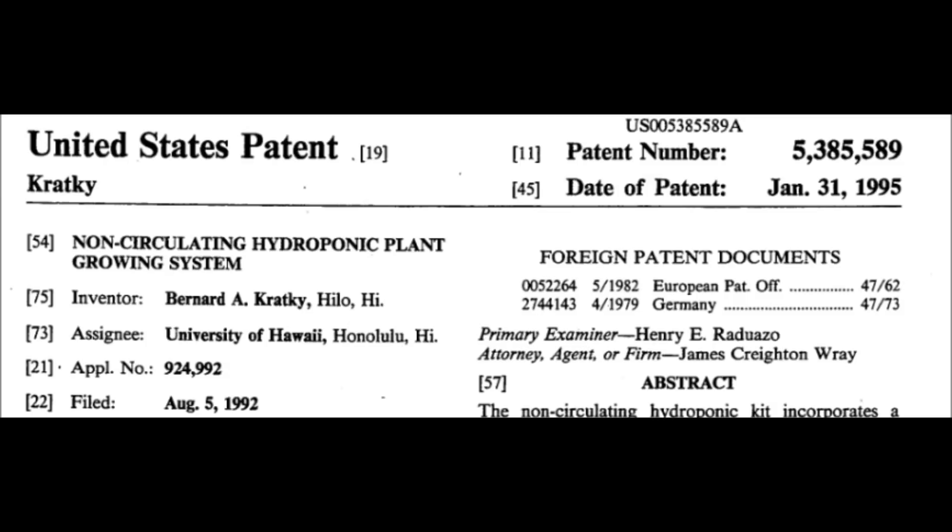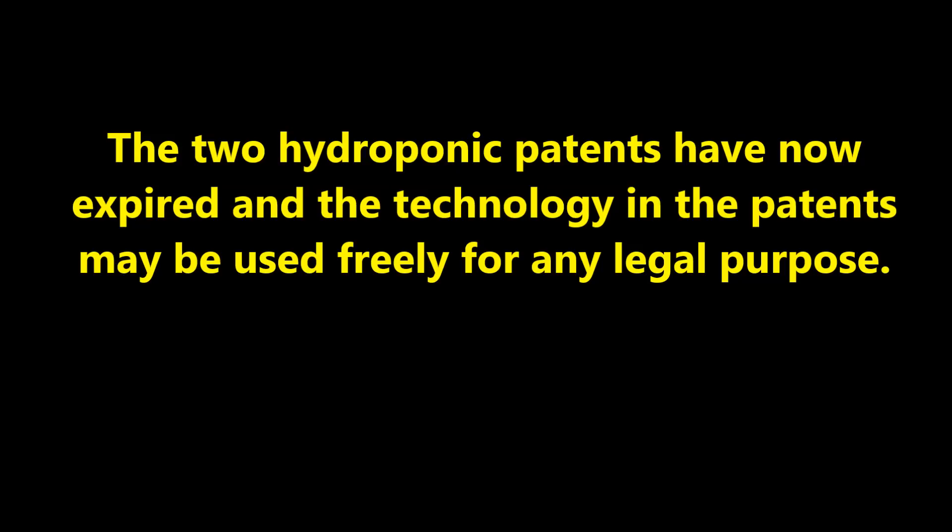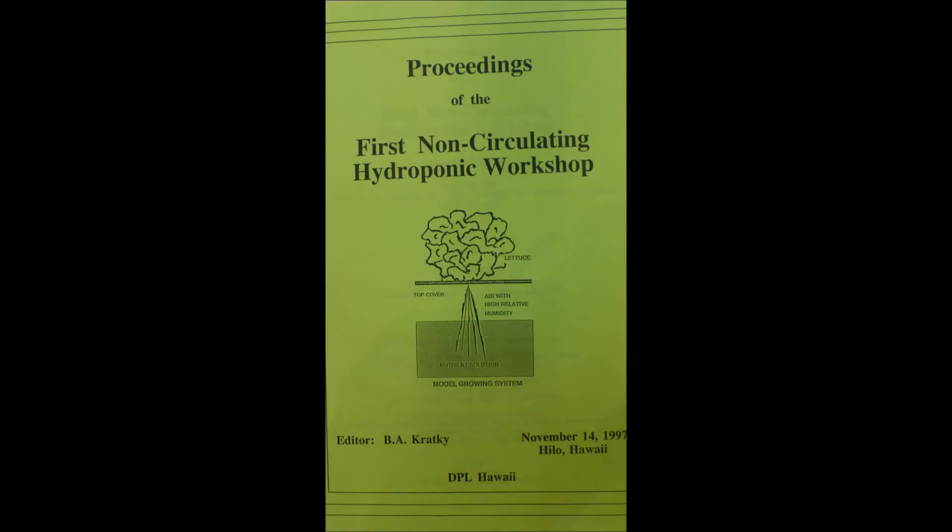I applied for and received two patents on my version of the non-circulating hydroponic plant growing system. The two hydroponic patents have now expired, and the technology in the patents may be used freely for any legal purpose. We held the first non-circulating hydroponic workshop in Hilo, and Dr. Imai was our special invited guest speaker. The workshop was very successful, but we never held a second workshop.